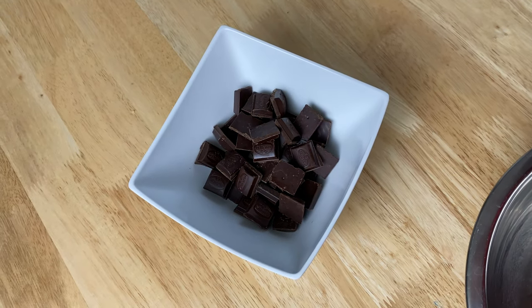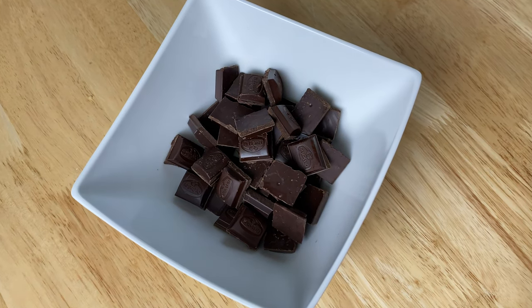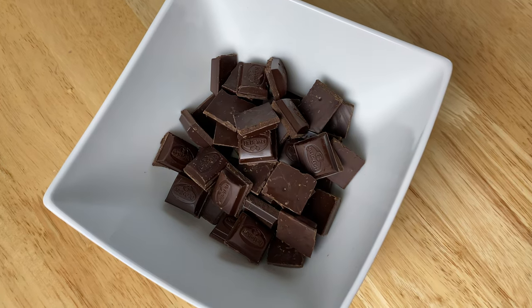As we look into the chocolate, the cocoa content can be made with chocolate.